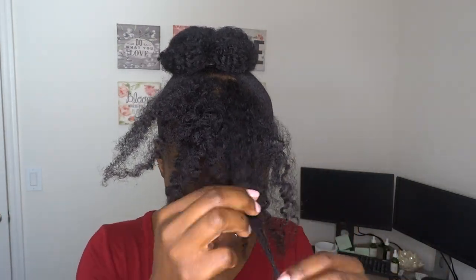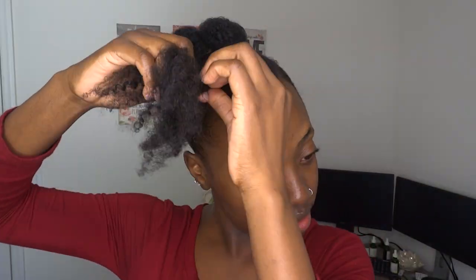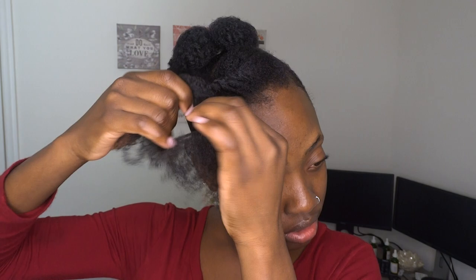Coming towards the front, I'm detangling a little bit with my fingers and then I'll be doing a very slack flat twist. The key to this front part is that the twist be so slack that it's kind of like a hump. The end of that flat twist I'm tucking it up so that you really only have the hump in the front.